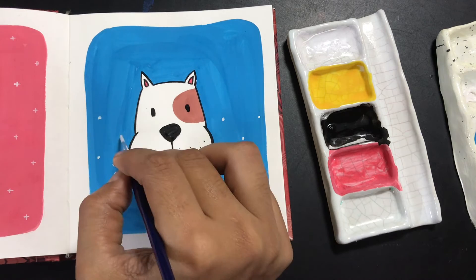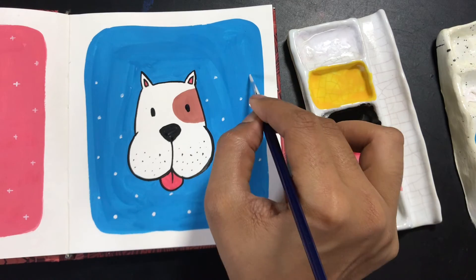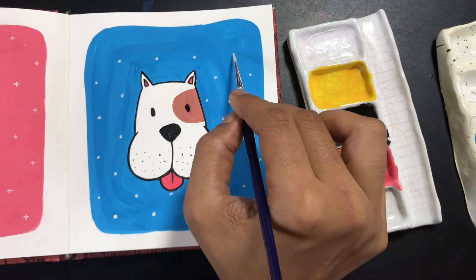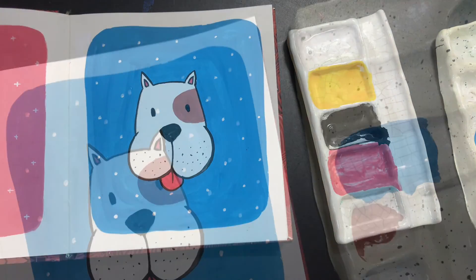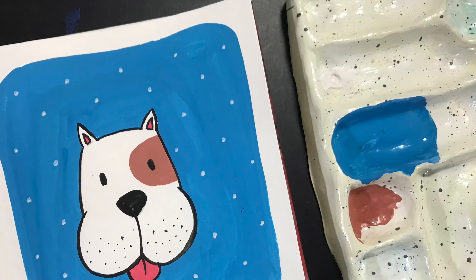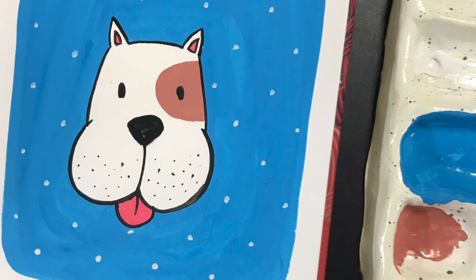Gouache also dries pretty fast, but depending on the brand you're using and how much water you've added, please make sure the base is dried before you add this. Also, don't press too hard or try to rub it in, otherwise the blue at the bottom will react with the white and become light blue. I hope you enjoyed this tutorial — when you create it, do tag me on Instagram. Thank you!